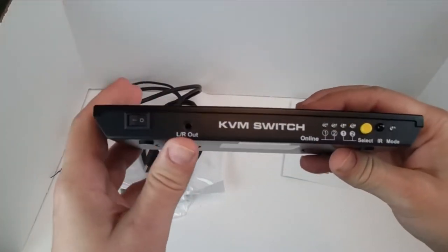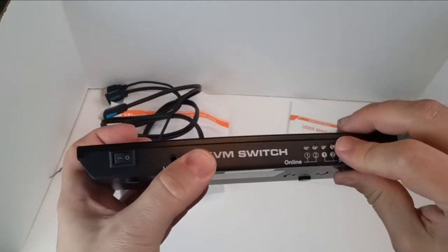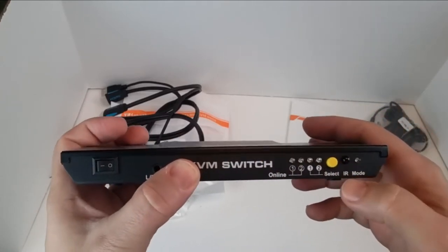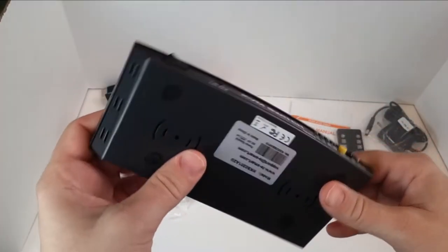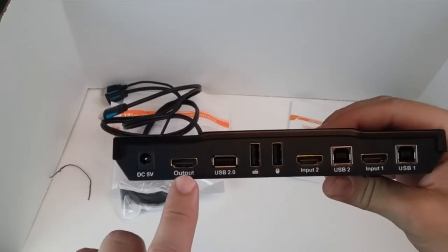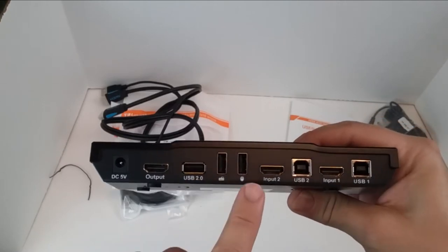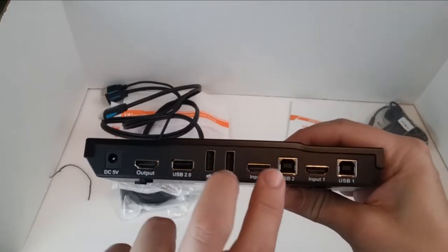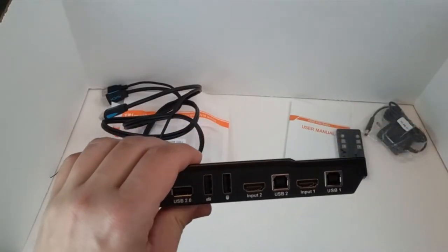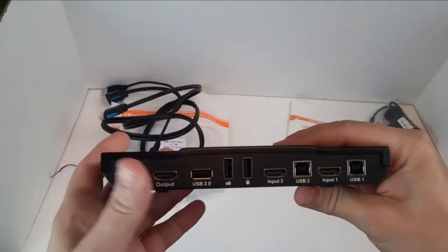Here's the actual item itself. On the front you can see you've got your on/off power switch, your selector, and your remote receiver — if you're using the remote, you can see it's probably going to light up left and right. Now here's where you're going to be making all your connections: your power supply, your output to your HDMI monitor, and here's a USB 2.0 for your mouse and keyboard. That way you can plug the mouse and keyboard in here and utilize them across both computers.